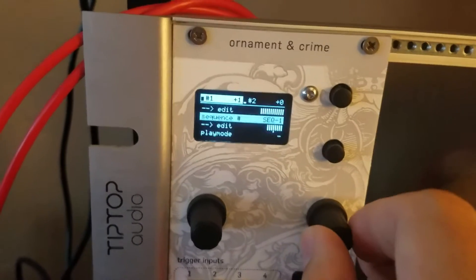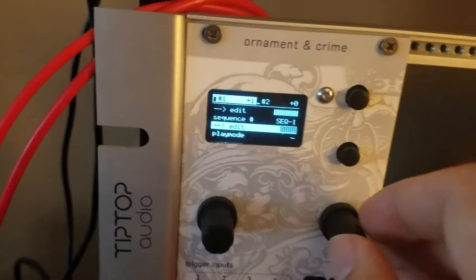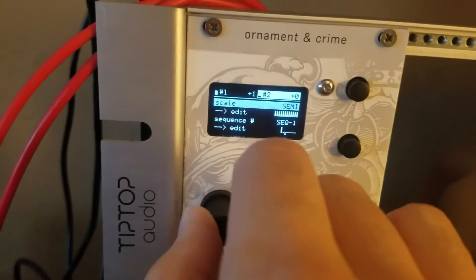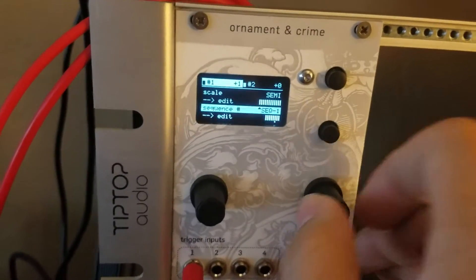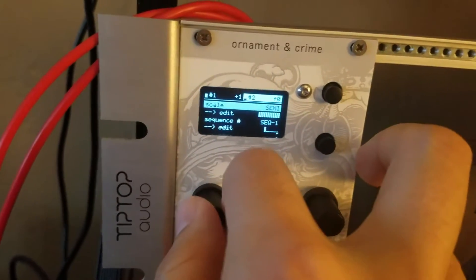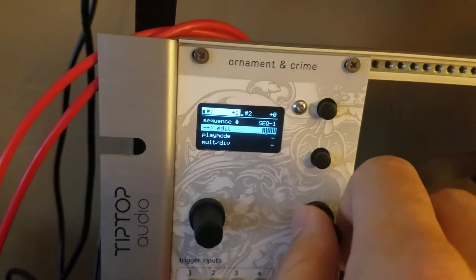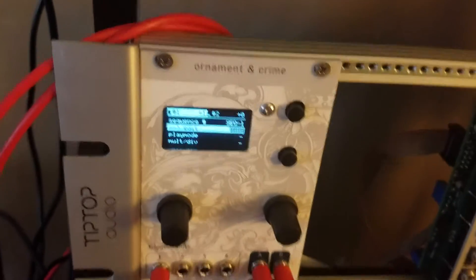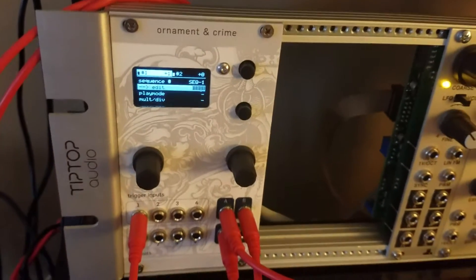What you're probably interested in is how to sequence and choose your steps. You're going to go into sequence one — you've got a total of four sequences you can choose from. I'm only using one 16-step sequence for my first part, which is the Stranger Things notes going up and down.